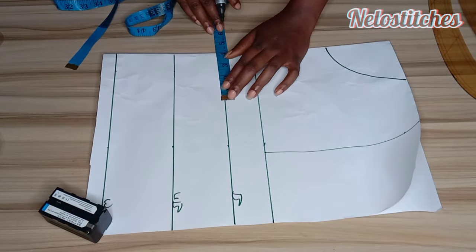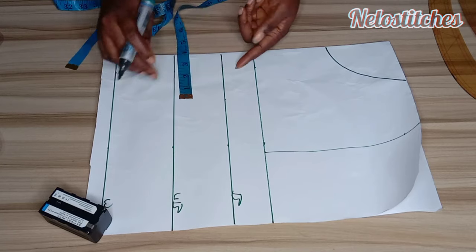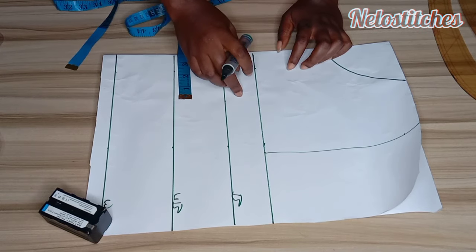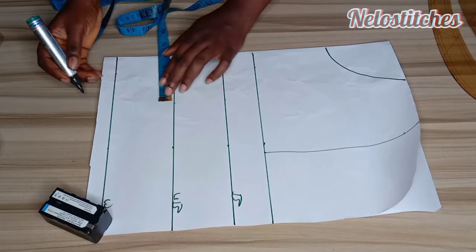Here I'm going to use 1 inch for my shoulder slant. On the bust line, I'll mark my nipple-to-nipple divided by 2. The nipple-to-nipple I'm working with is 7, divided by 2 is 3.5, and because you are cutting directly on your fabric you add half an inch to that — so that is why I marked 4.